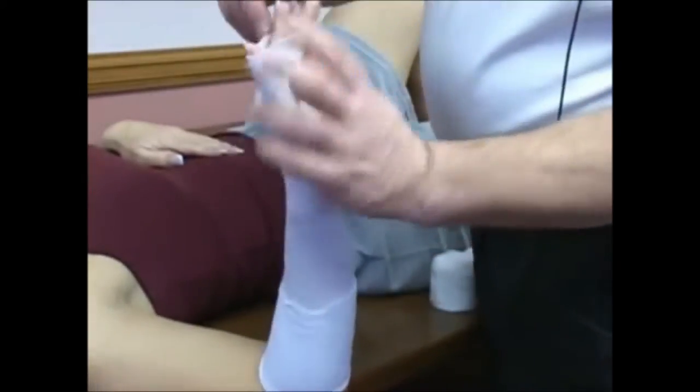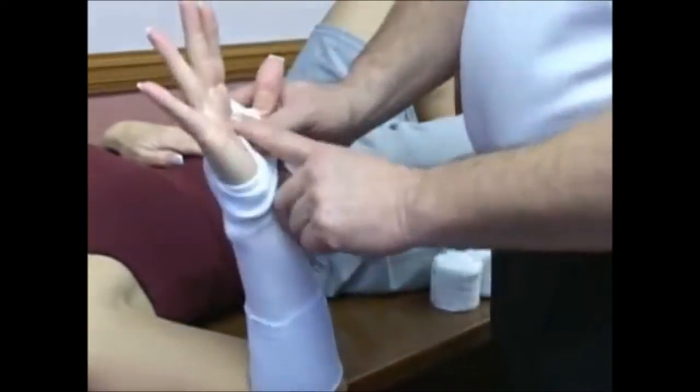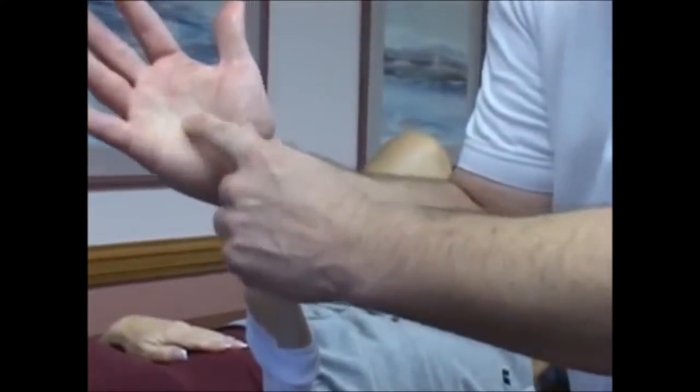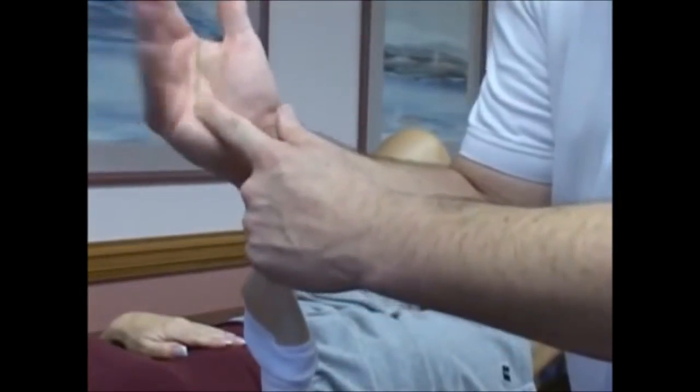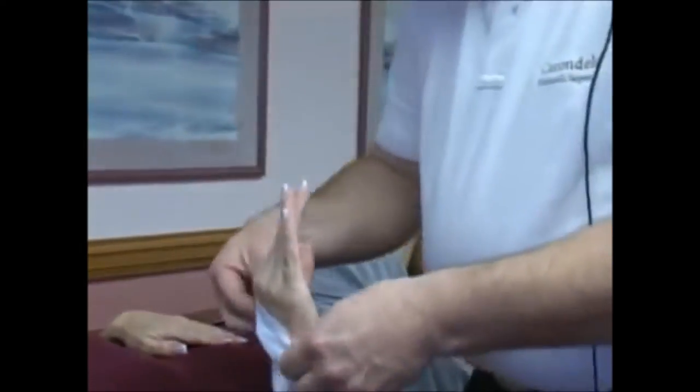Now I'm looking at the hand — there are creases in the hand that tell you where the hand folds. Here's the crease I'm looking at right here. If you put a cast up to here, you won't be able to fold your hand. If you put a cast down to this crease, you'll be able to fold your hand and move your fingers all the way.